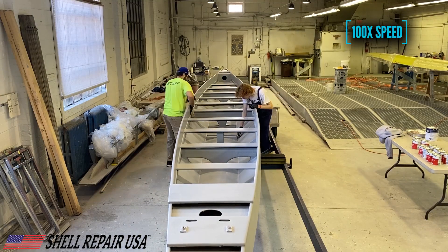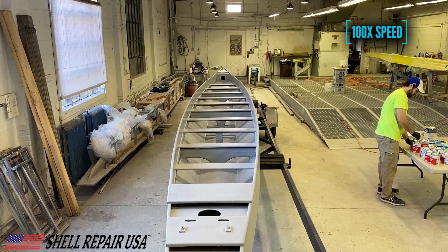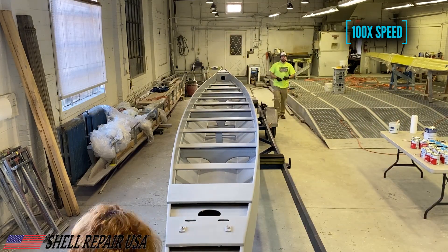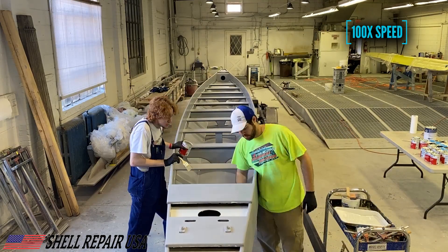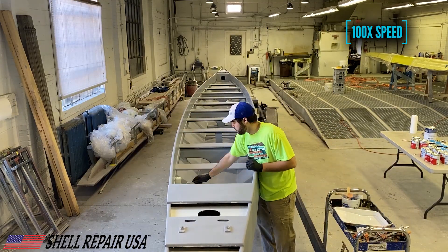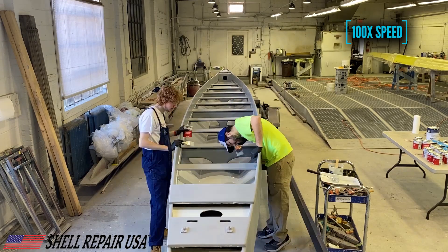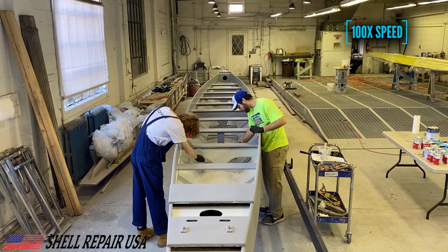With the boat fully scuffed up we vac it out again and then hit it with a fresh tack rag. The first thing we're going to be doing is painting the interior of the boat with this color called Seattle Gray, using the method called rolling and tipping.